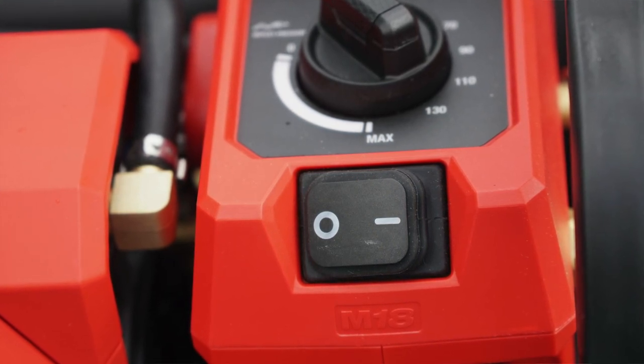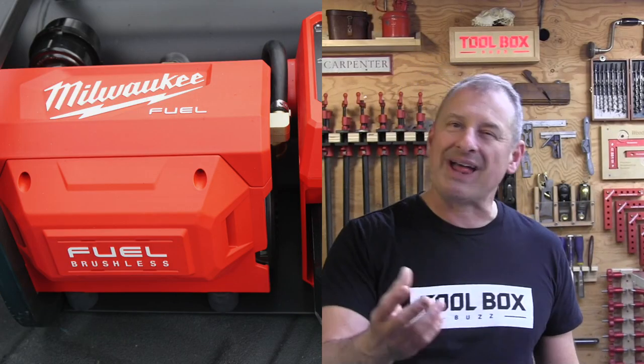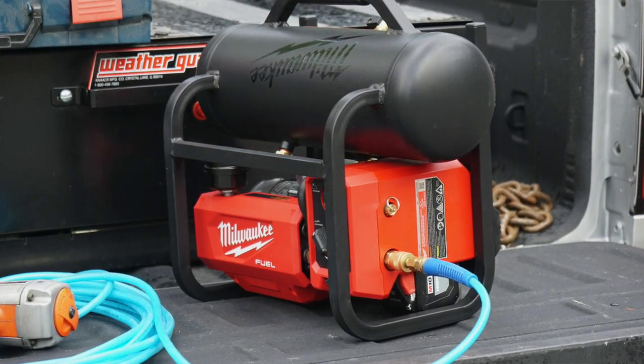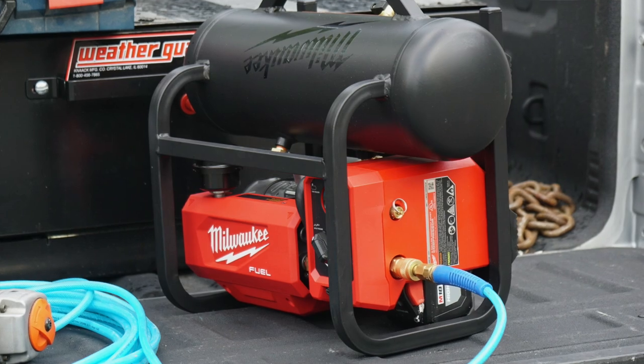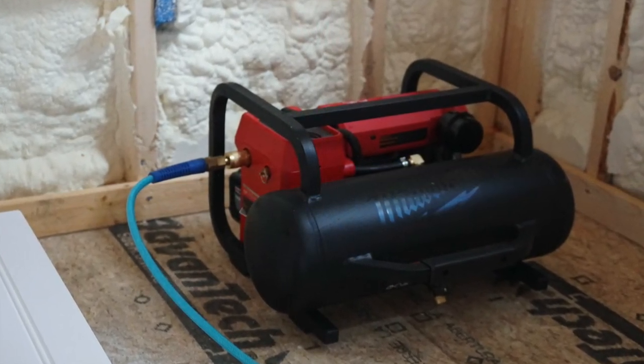The fit and finish of this compressor is nice. The metal roll cage is sturdy and robust. There's a robust control dial, drain, and power switch. The front plastic compressor motor cover is plastic and wiggles a bit — that's the only thing that felt a little cheap. Milwaukee designed this as a suitcase-style compressor, giving it a lower profile on one end and longer on the other. The metal roll cage allows it to be stacked vertically or horizontally. There's also a secondary handle that allows for super easy carrying.